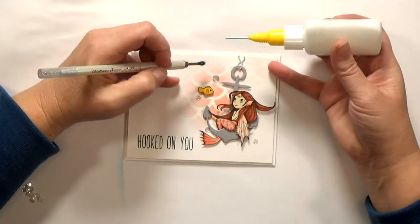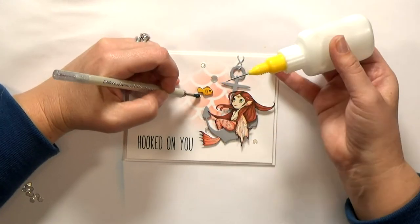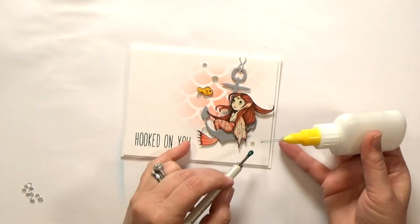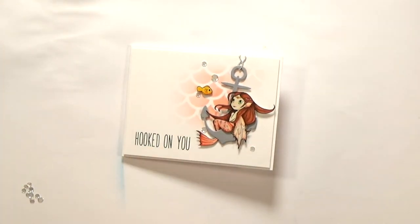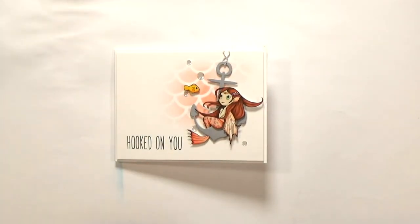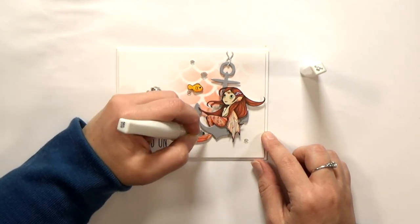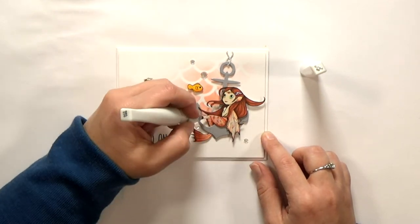To finish my card, I'm going to add some clear flat back sequins from Pretty Pink Posh — say that three times fast! I'm going to add a little bit of Stickles to her crown, and then some Wink of Stella to her tail and her wings — just gives her lots of sparkle. And then that's it. She's all ready.